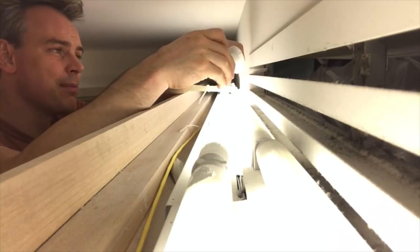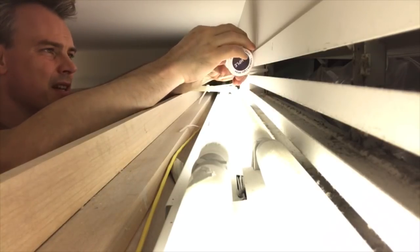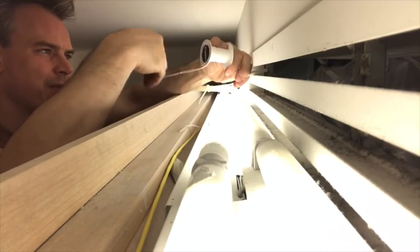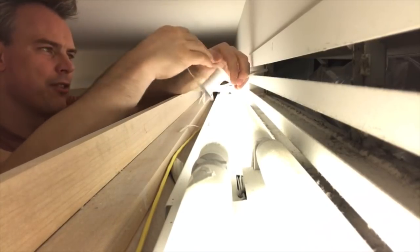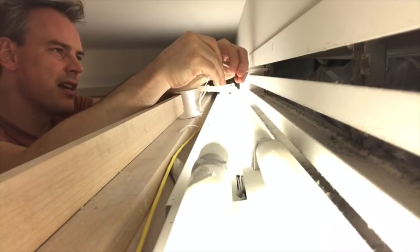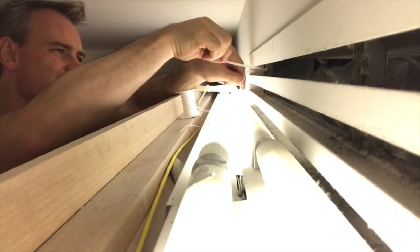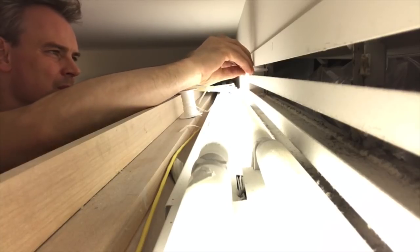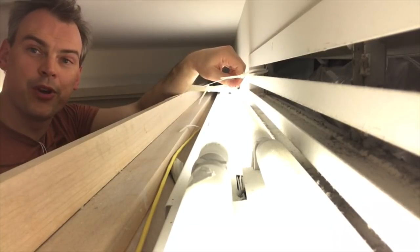Then I'm ready for my loop line, or whatever it is you're using, to slide onto the zip tie and finish the zip tie, allowing me to hook whatever I want down below.